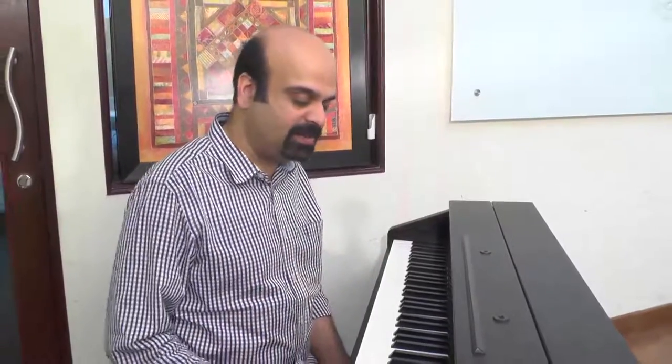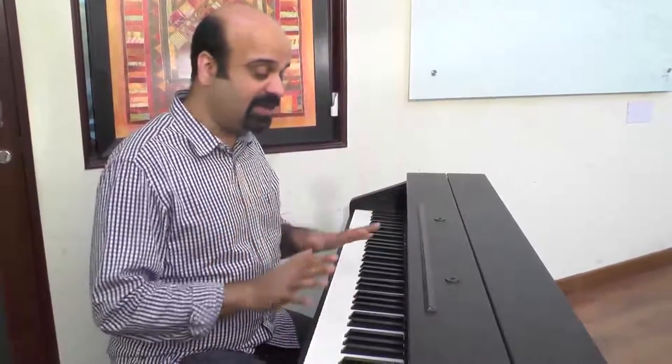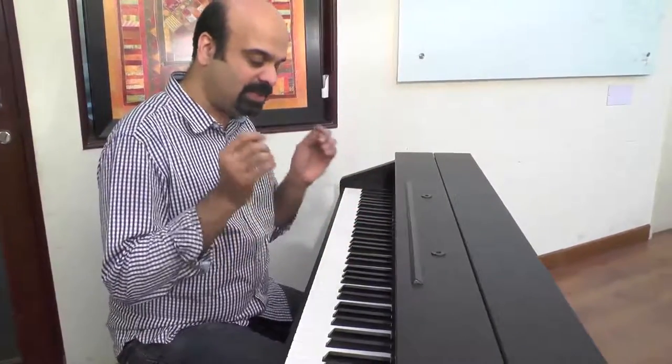Hi and welcome to episode number four of Keys Unlimited. There's been a request for me to play Western classical music in the original, and I've accepted that request. However, that's not really the point of the series — the point is to look at enhancing the piano playing experience using multiple genres. I'll play just the first prelude of Bach's Well-Tempered Clavier, but the focus is not on playing Western classical music.